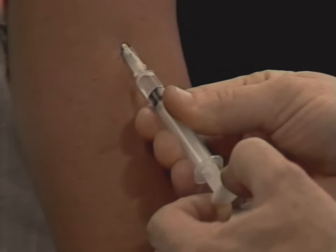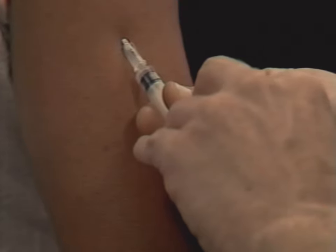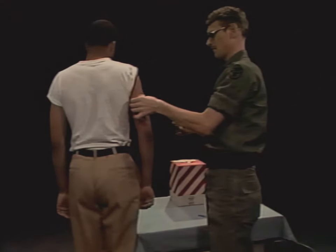If no blood appears in the syringe when you aspirate, press the plunger into the barrel slowly and steadily until all the medication is injected. Then put an alcohol sponge over the site and quickly remove the needle.